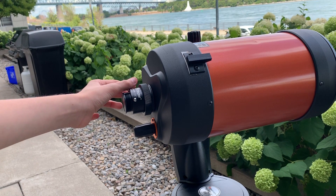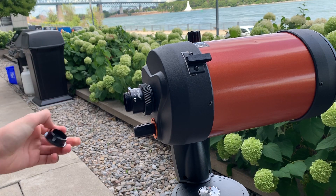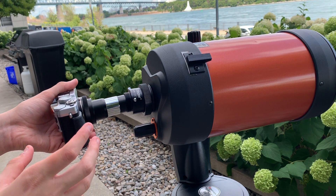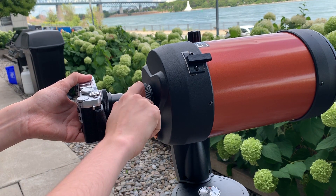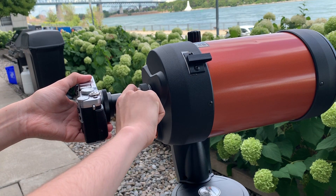To install your camera onto your telescope, take your camera with the T-adapter on and put it in your telescope — whether there's a star diagonal or not, it's okay. Then tighten the knobs. There's either one knob or two knobs, so tighten them both to make sure that your camera is secured in the telescope.